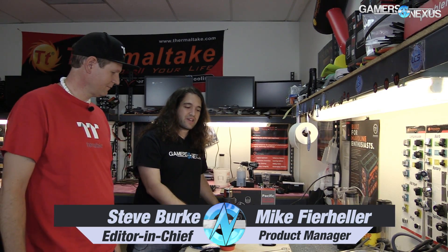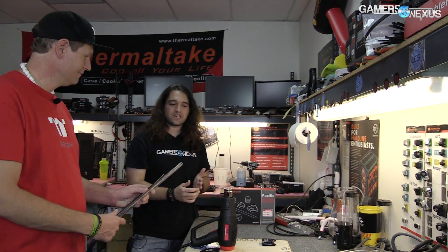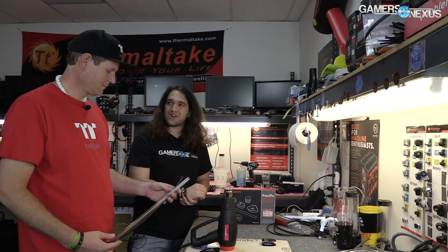Hey everyone, I am joined by Thermal Mike from Thermaltake. We're here in their offices. Mike's going to show us how to do a bend in a tube for an open loop liquid cooling setup. I have not done one of these before. We worked a lot with the AIOs as you've all seen, but open loop is something that I'm still new to. So I was hoping you could give us an overview of how it all works.